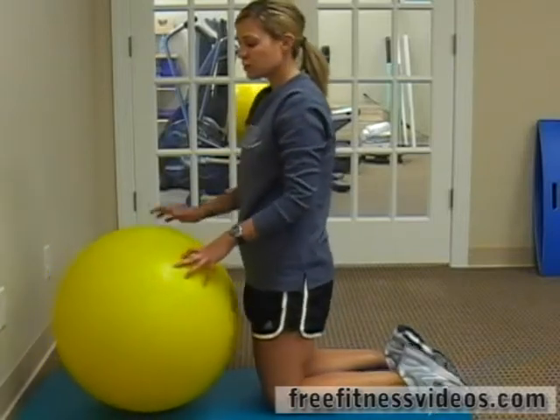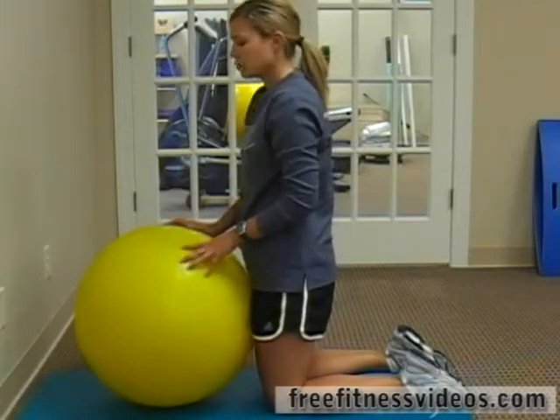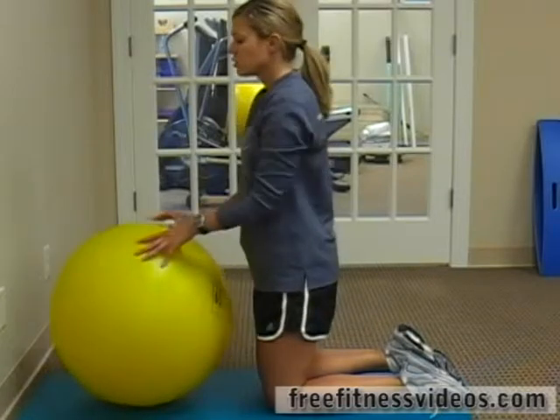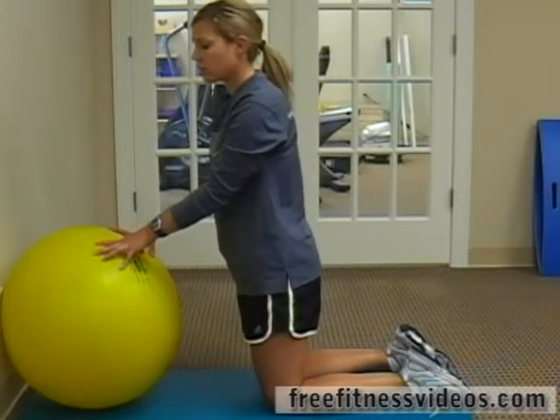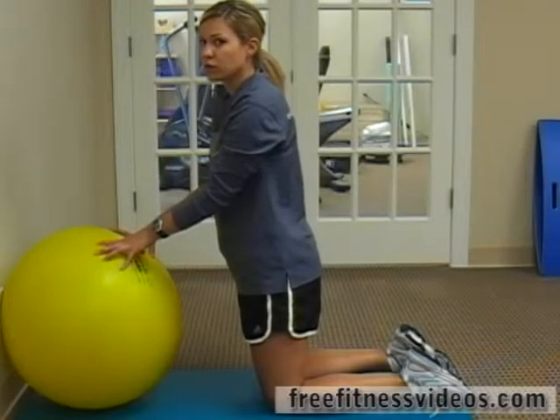This next exercise is a core exercise and you're going to need a ball for it. It's bridge pose with the ball. You're just going to push this up against the wall — it's going to give you some balance and help you out with stability.